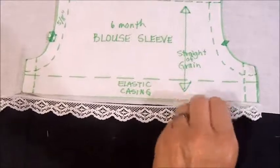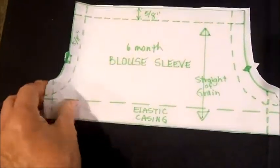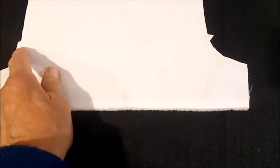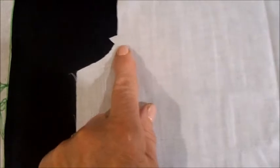For my blouse, I'm using plain white fabric and then adding lace later. When cutting out the two sleeves, notice something important: there's a double notch on one side and a single notch on the other side. This double notch will be sewn onto the back of the blouse where there's also a matching double notch, and the single notch side will be matched up with the front of the blouse.